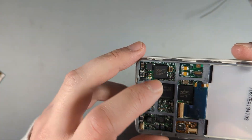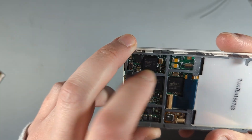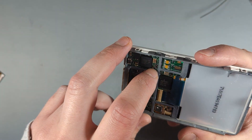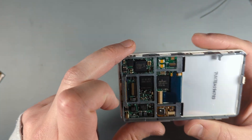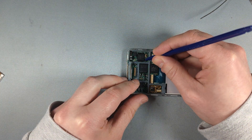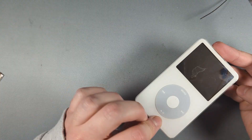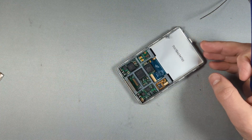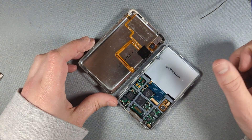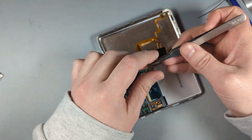It can be fixed just by re-soldering this little chip here. What ends up happening is it just comes detached from the board over time and then you get no audio. Sometimes you can even test if it's that issue just by simply pressing down on it and sometimes the audio will come back. But first things first, let's plug a headphone jack in and see that that is the real issue, because the customer may have just misdiagnosed something.